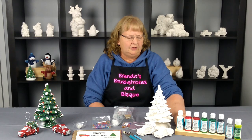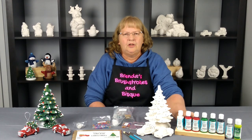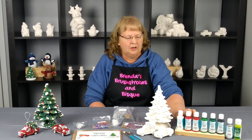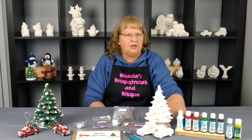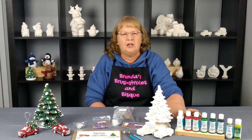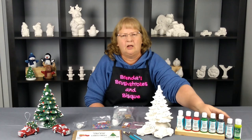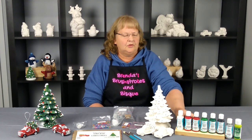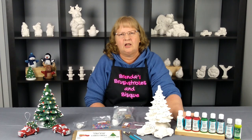You can also go online to BrendasBrushstrokesandBisque.com — we have the full line of Duncan on there, although we do need to add more of the metallic colors, which we'll be adding when we order next week. If you would like to create your own pack, you can build a pack of three colors for $9.99 or a pack of six colors for $19.99. You just message us and Courtney will create an invoice for you, because we don't have that option built into the web page yet. The $9.99 and $19.99 price does not include the metallics — those are $4 a bottle.